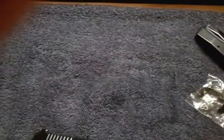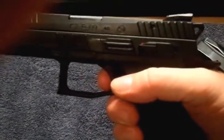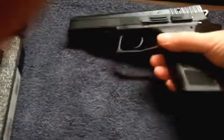Of course you can't compare striker-fired to hammer-fired, obviously. But it's pretty close.